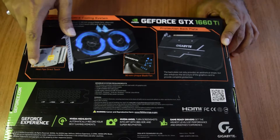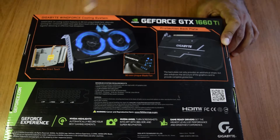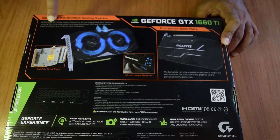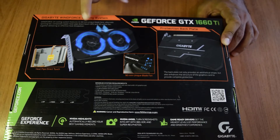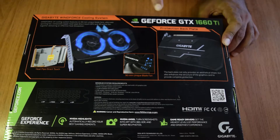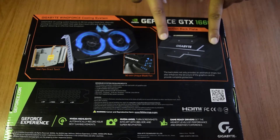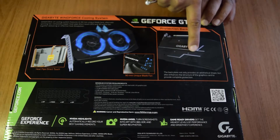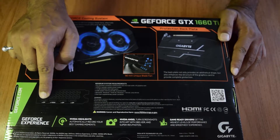The back of the box details the cooling system: it has a heat pipe directly in touch with the GPU to keep your system cool. The Windforce 2X cooling system features two 90mm unique blade fans with alternate spinning — each fan spins in a different direction — along with a composite copper heat pipe and a 3D active fan, all delivering effective heat dissipation. It also has a backplate to protect the graphics card, support its structure so the PCB does not bend when heated, and reduce extra load on the motherboard.